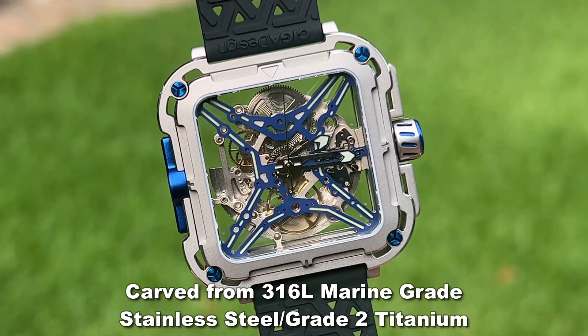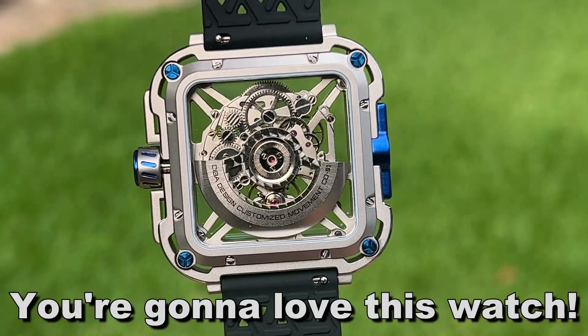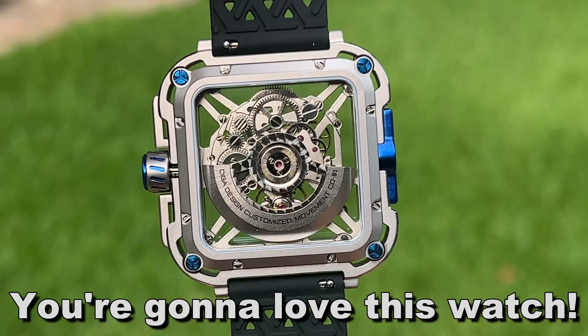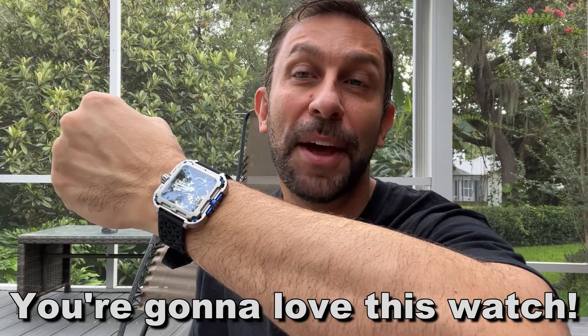It's just a beautiful design. This is something that you're going to feel comfortable wearing to work, you're going to feel comfortable wearing out on a date, and you're absolutely going to love it. Thanks again for watching — stick around for the up-close portion and the unboxing.